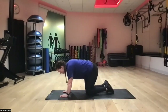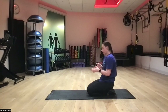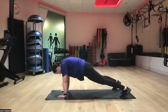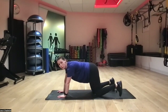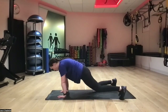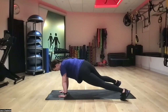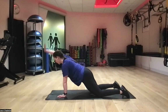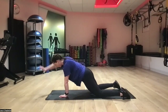Next up we have plank arm raises — hands and knees or hands and toes. If our hips are moving, I want us to be on hands and knees. If we're on our toes it helps to have a wider stance; right now my feet are almost at the edge of the mat for more stability. Raise one arm at a time, avoiding the hip shift. If on hands and knees, everything is nice and straight, one arm at a time using our shoulders to lift. Hands staying below our shoulders.